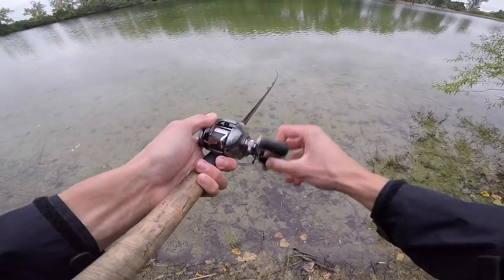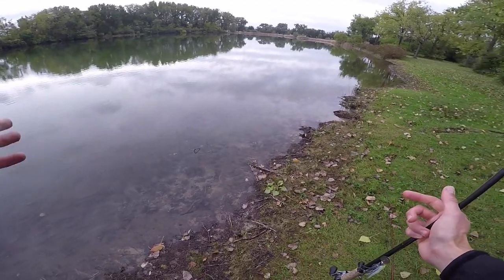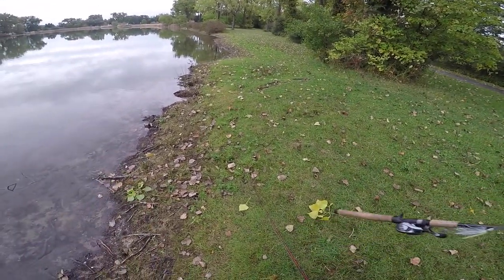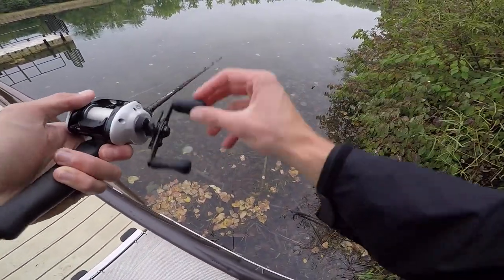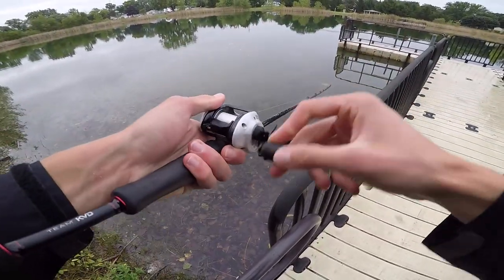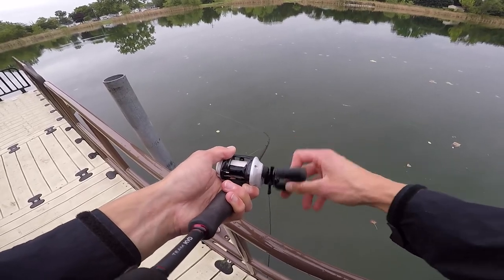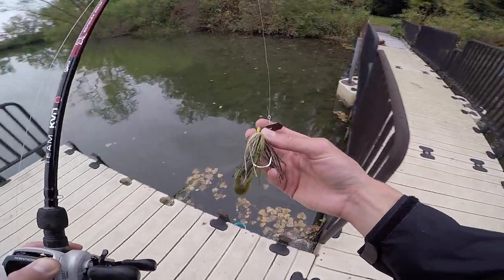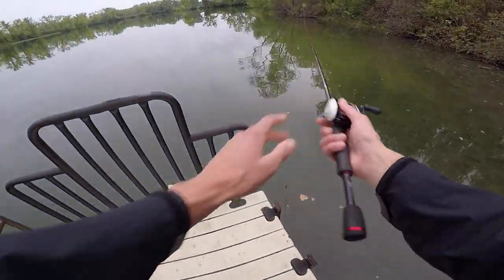My goal today: one bass. I'm going to walk all the way over to the other side, and if I don't catch a fish by that dock over there I'll probably bounce to the other park. I just saw my first bass — there's a baby bass right there, about four inches long. There's got to be a mama bass somewhere. I'm going to tie on my Chatterbait Elite bluegill color — out with the old, in with the new. This is my trusty never-fail chatterbait right here.